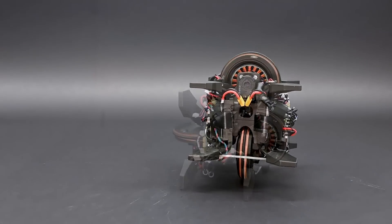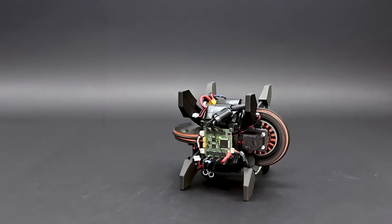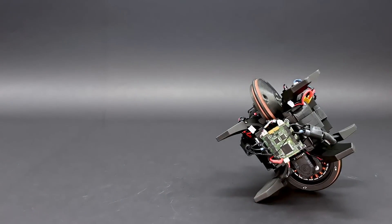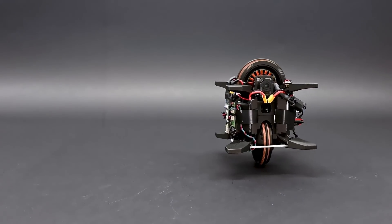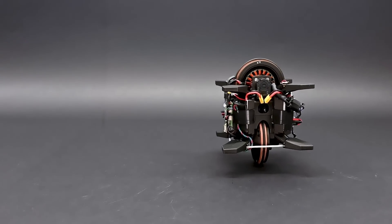In the roll-up, the WheelBot solely uses its rolling wheel to reach an upright pose. This maneuver is particularly challenging, as the wheel must be decelerated before touching the ground to prevent the wheel's rubber ring from being damaged.